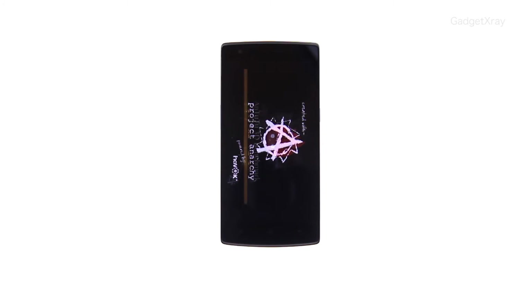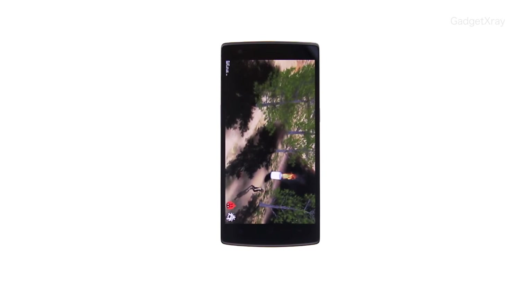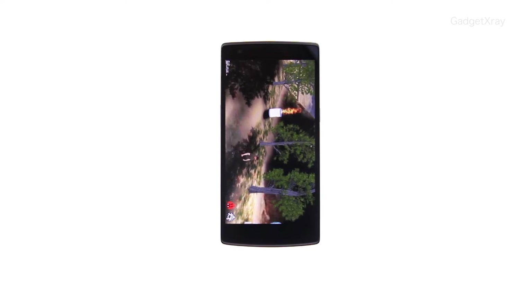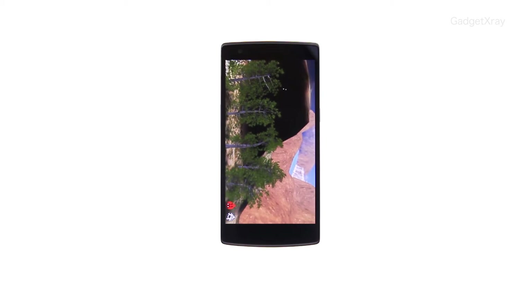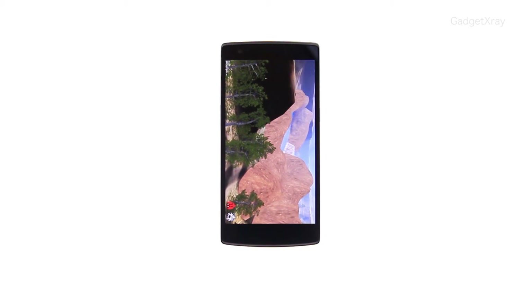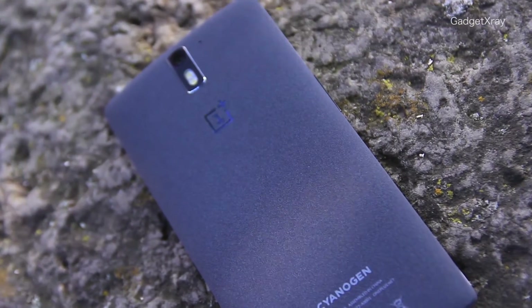It's the bigger brother of the Nexus 5 in a premium feel, and it holds its place against the high-end phones in the market, like the HTC M8 and even the new Motorola X. The OnePlus One X-ray review.